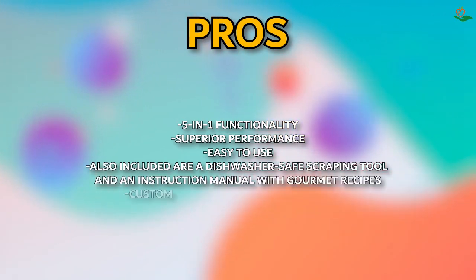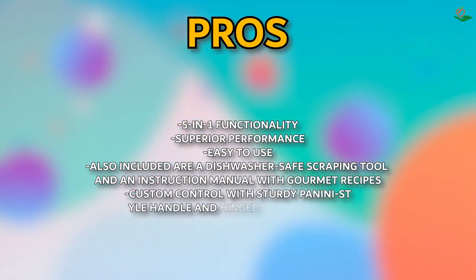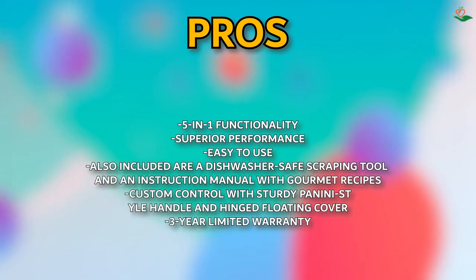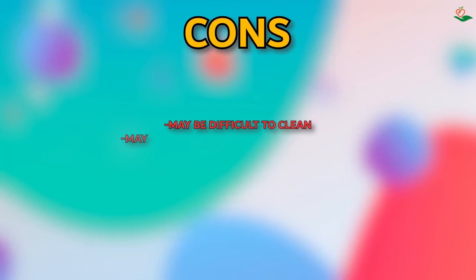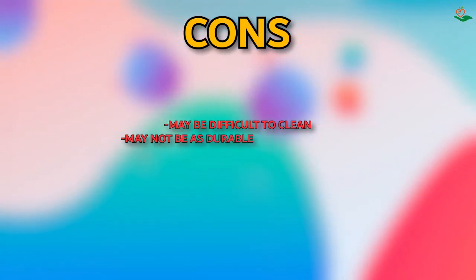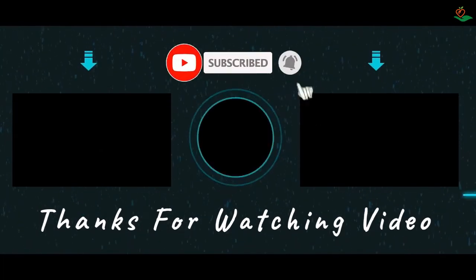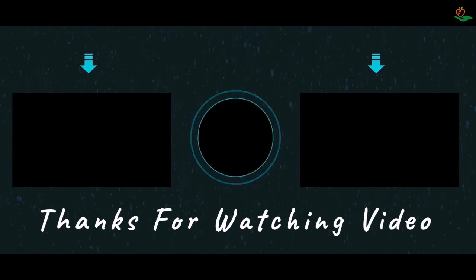Pros: five-in-one functionality; superior performance; easy to use; includes a dishwasher-safe scraping tool and instruction manual with gourmet recipes; custom control with sturdy panini-style handle and hinged floating cover; three-year limited warranty. Cons: may be difficult to clean; may not be as durable as other options. Thanks for watching — we hope you enjoyed this unbiased review. Please subscribe to get news of upcoming reviews. Stay tuned!